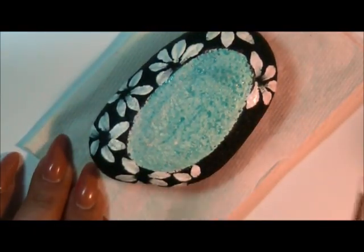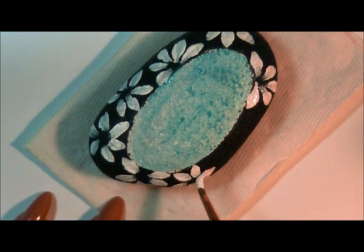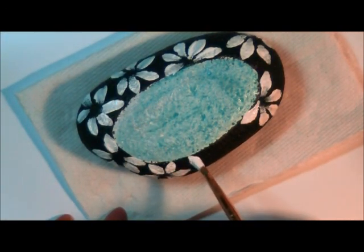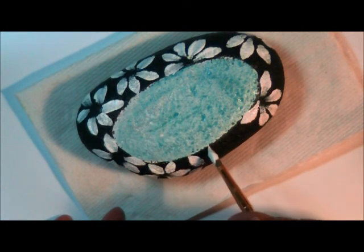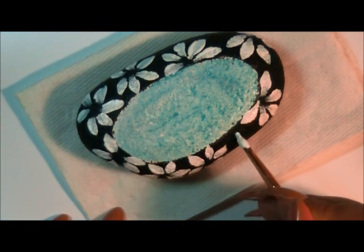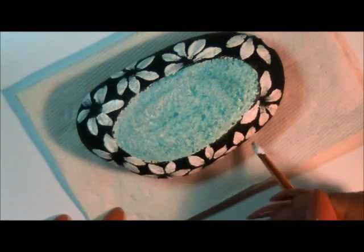I am putting my rocks on my Facebook page, 'A Touch of Class.' I'll take pictures of the actual rocks and I will link them. I'm making these rocks to do a hide and seek. I'm going to put a little love message on it, a little hope message — just anything that inspires your heart. So then what I'm going to be doing now is finishing these petals off.